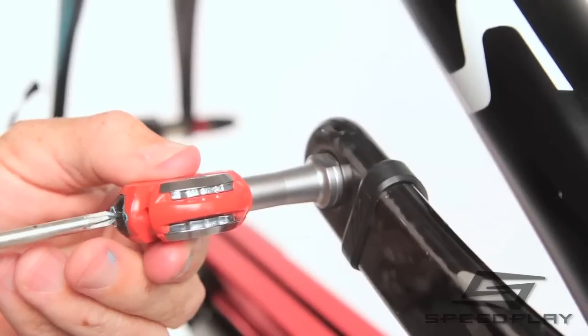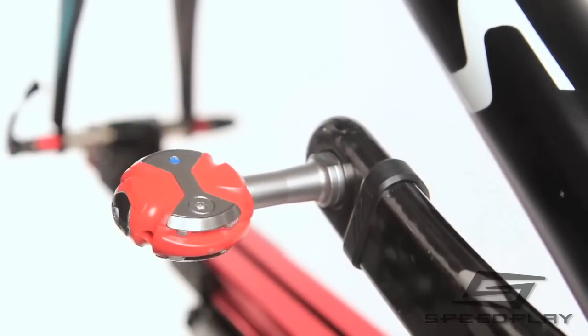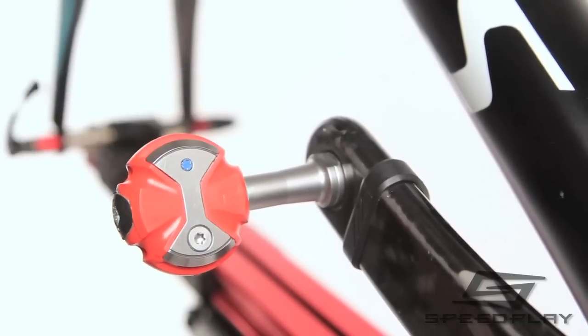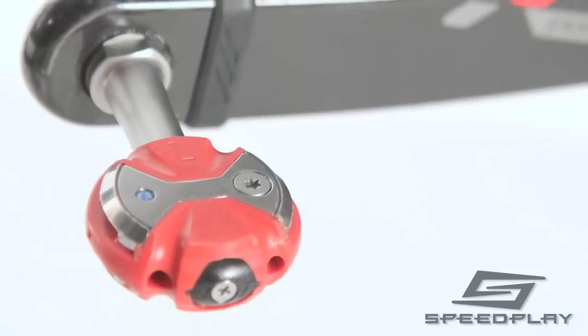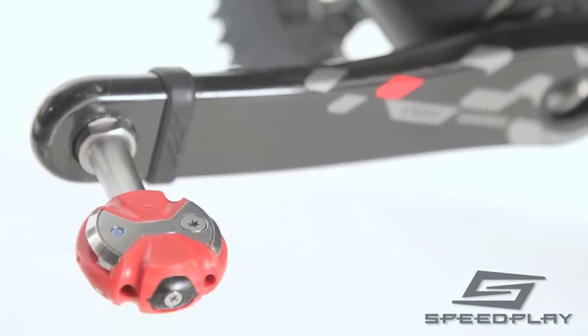To check when grease may be needed, we recommend that you periodically inspect your pedals by quickly flicking and spinning the pedal body on the spindle with your finger. A properly lubricated pedal will smoothly spin to a stop within one or two rotations. If the pedal body spins freely on the spindle, this is a clear indicator that the bearings may be dry of grease and should be re-greased immediately to avoid bearing damage.